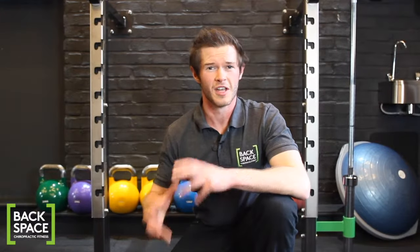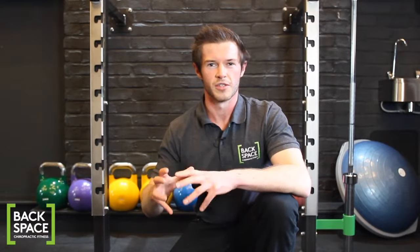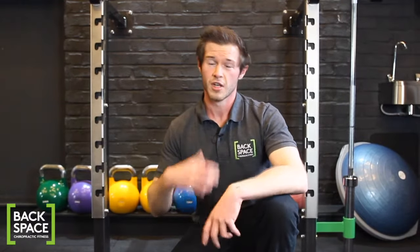Hey, Mark here of Backspace Chiropractic Fitness. Today I'm going to show you how to do a core brace. This is an activation technique designed to create pressure inside the core and to stabilize the spine.